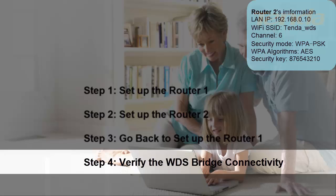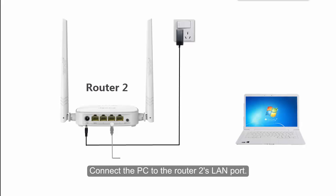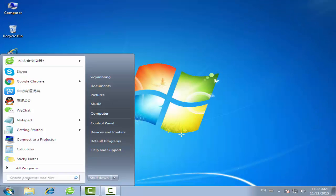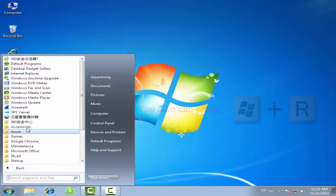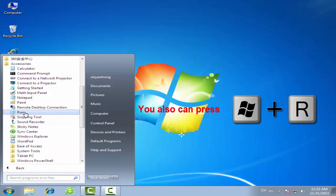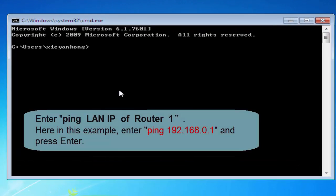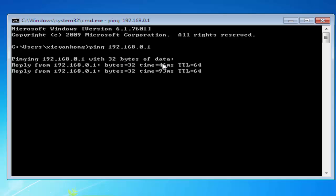Step 4: Verify the WDS Bridge connectivity. Connect the PC to the VOLTA2's LAN port. Enter CMD and then click OK.